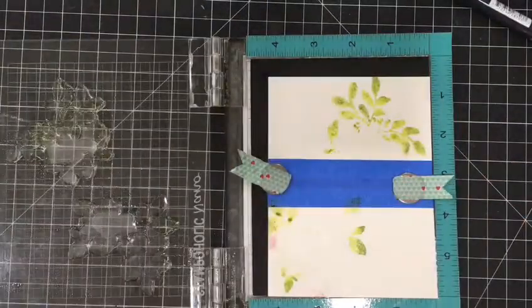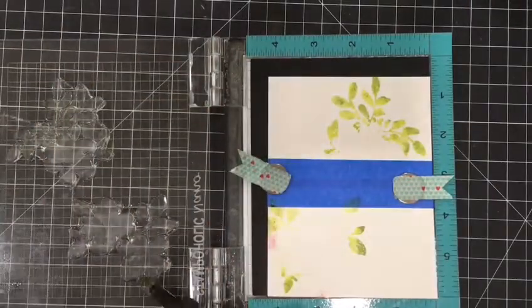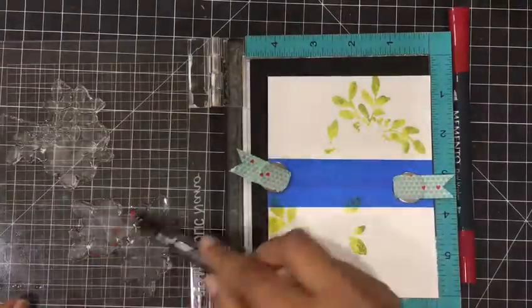It is a very nice, artsy kind of watercolor image which you get. Just dab off the excess water, recolor it, and stamp it again. If you want to keep adding colors over it, you can go ahead.